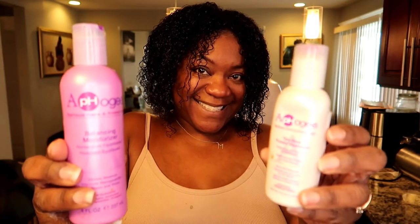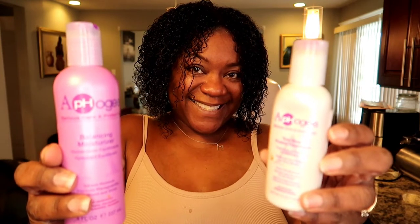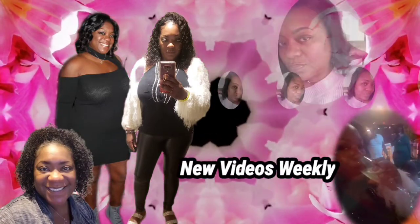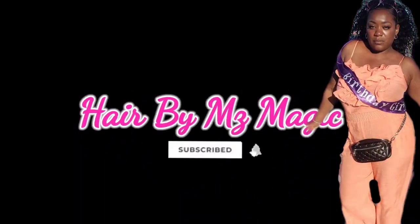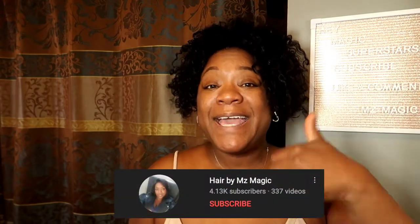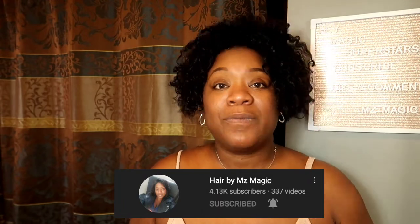I'm going to show you the correct way to use the AfroG protein treatment. Hey superstars, it's your girl Malika, aka Ms. Magic, back with another video. Today we are going to be doing the AfroG two-step protein treatment and I'm going to show you guys how to do it the correct way. If you are new here, welcome to my channel — go ahead and hit that subscribe button, give me a big thumbs up, and hit that notification bell so you can be alerted when I post.